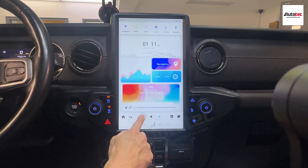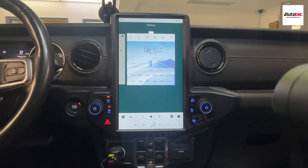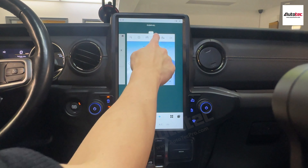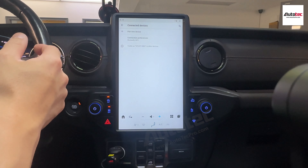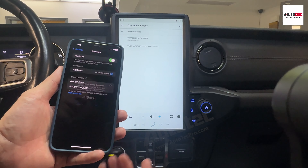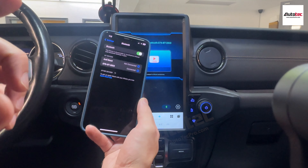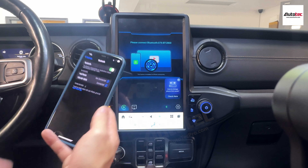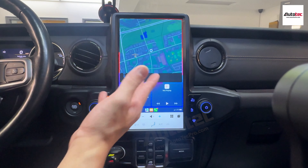This system also supports wireless Apple CarPlay. Wireless Apple CarPlay uses Bluetooth to pair initially — once paired, it switches to Wi-Fi in the background. To connect, go to Bluetooth, tap the icon, connect to the Bluetooth device, and search. Pair and allow. You will be prompted to use CarPlay. For the first time it may take a little longer to pair, but once paired, it will automatically connect every time you get in the car. The screen edge looks very nice with great pixel density.